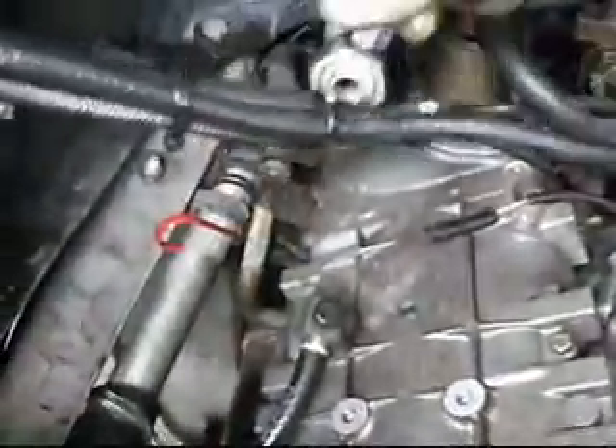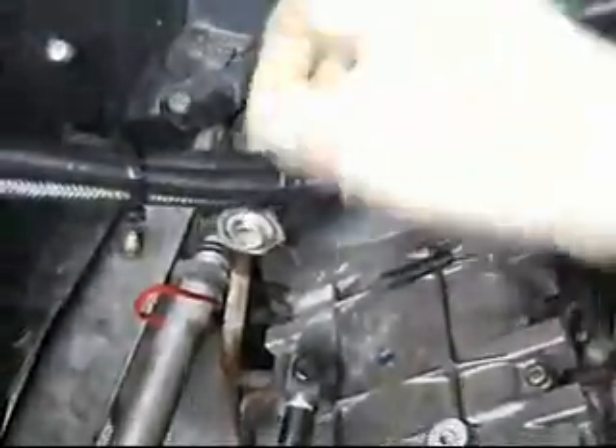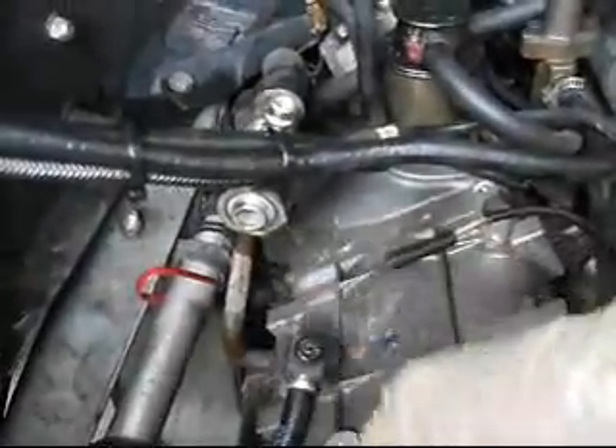You can see we've already taken some stuff apart — taking the compressor off. We put this fitting on here. This is the low side, and that's the high side right there. We're in the process of flushing it.